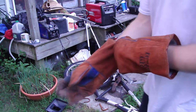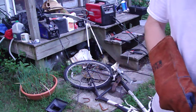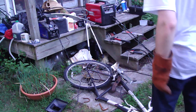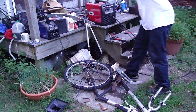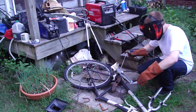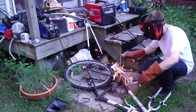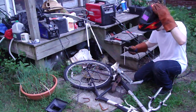Hey y'all, I'm gonna make a quick video of me welding with my arc welder — it's only a 70 amp, but I'm pretty good at using it. The metal's dirty, so it's not striking out too good.